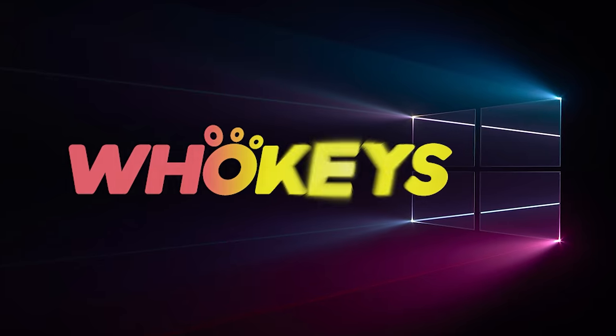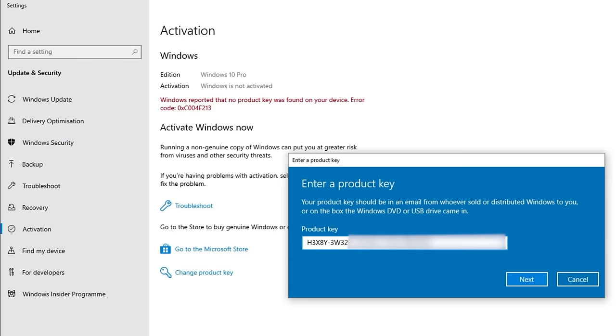This sponsored segment is brought to you by WhoKeys — the cheapest way to license your Windows. Check them out in the description below, or learn how to do it later on in this video.